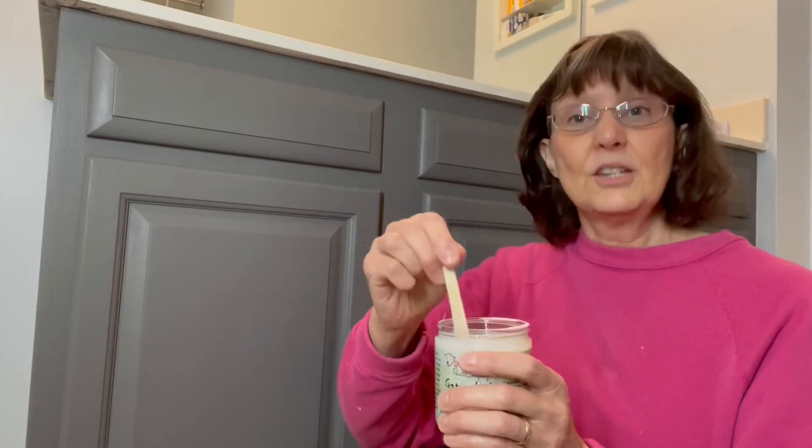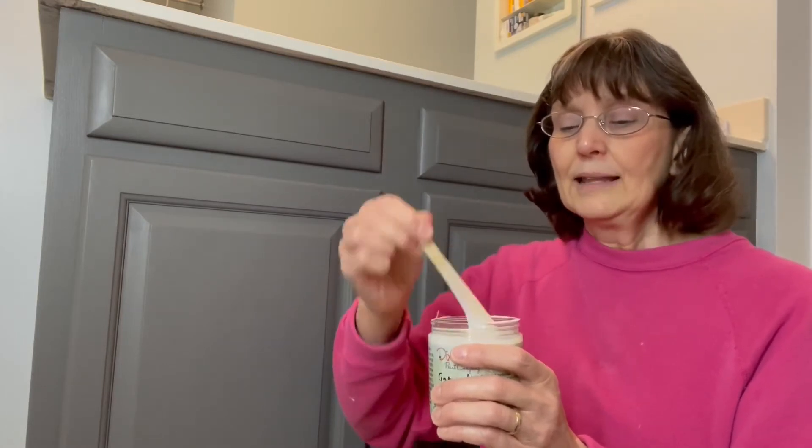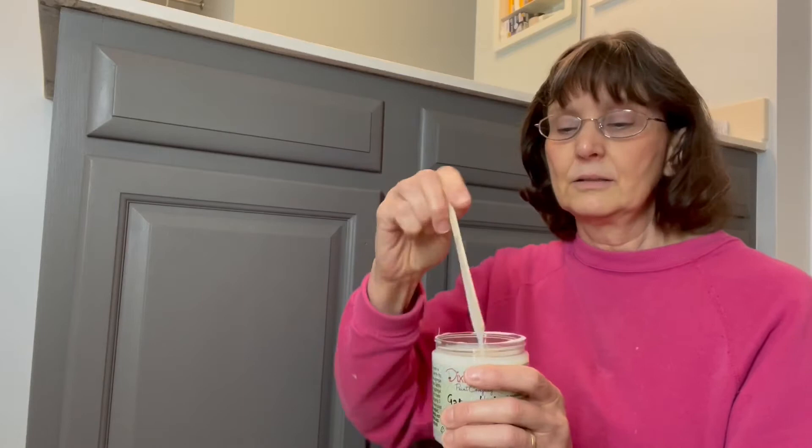Some people will ask: can you spray Gator High? The answer is yes. I like to do tutorials because not everybody has a paint sprayer, but if you do have one, you can in fact spray Gator High and it sprays beautifully.